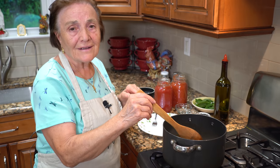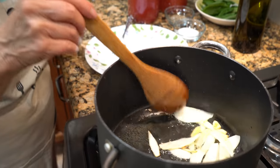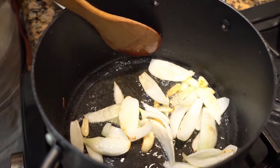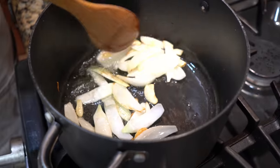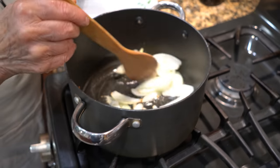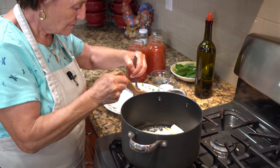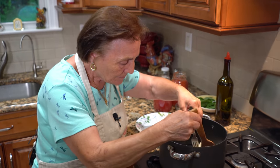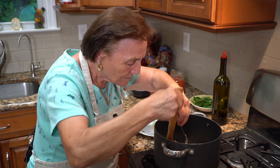All right. The garlic can come brown - you have to take it off. See? The garlic is brown now. You don't want to burn it. So you got to take it off.